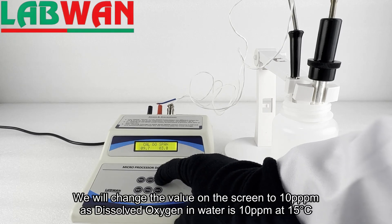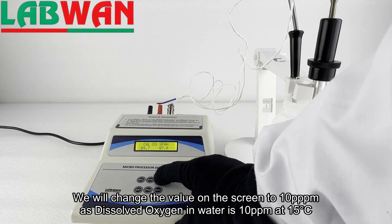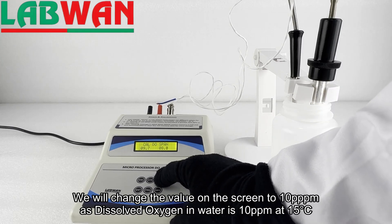We will change the value on the screen to 10 parts per million, as dissolved oxygen in water is 10 parts per million at 15 degrees Celsius.